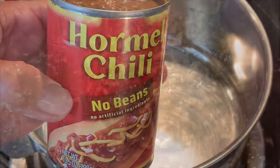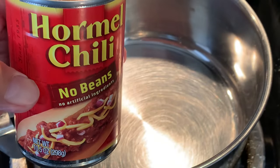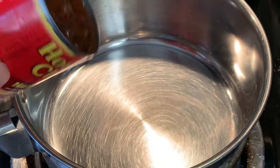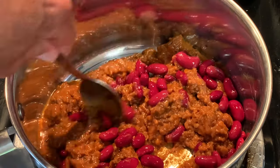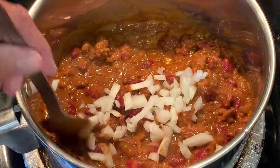You can also make your own homemade chili — I'm using some Cincinnati chili here — or you can use leftovers, but today I'm going to be using Hormel chili with no beans. Just add that to a saucepan along with some drained and rinsed red kidney beans and diced onion.